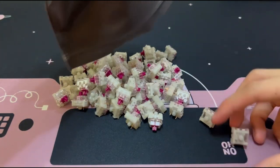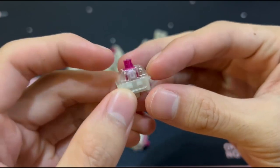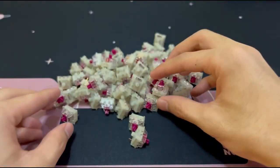These are linear switches which are supposed to be rivals to Gateron Yellows, but I still think that Gateron Yellows are better. However, these switches are really cheap so you'll be getting what you paid for.